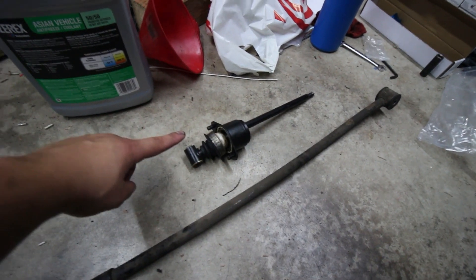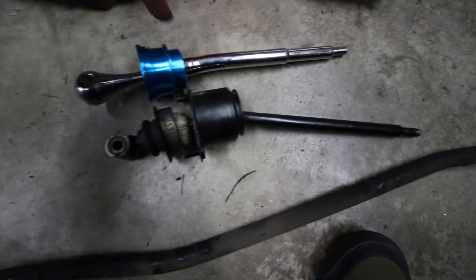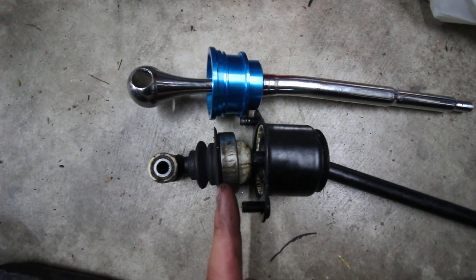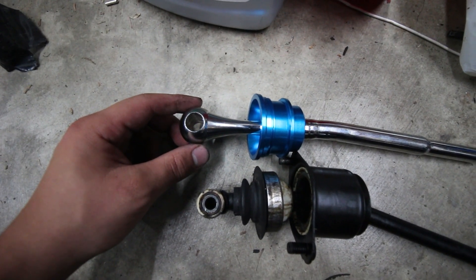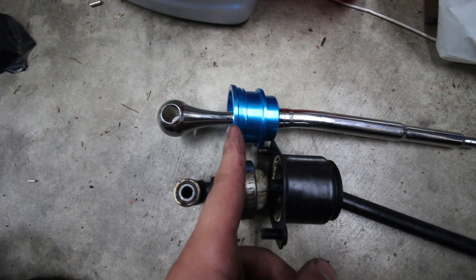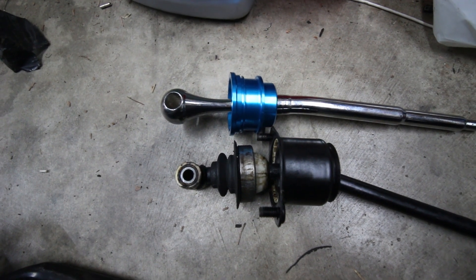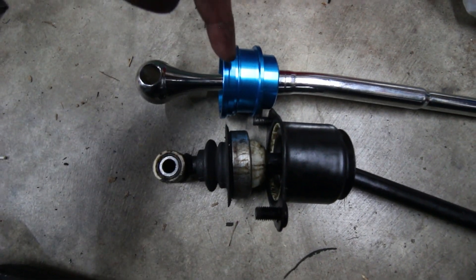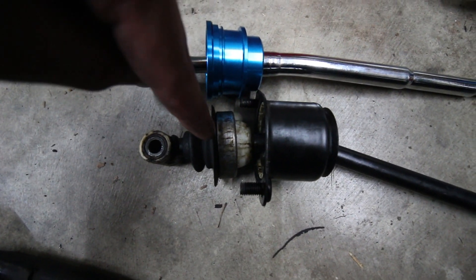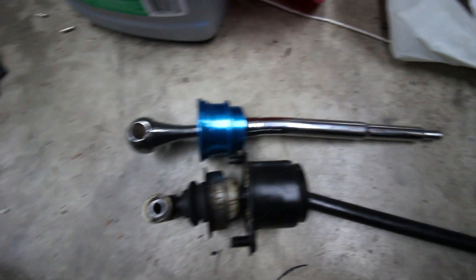We've lined up our short shifter and our OE shifter. The shifter is not only shorter in length, but the mounting point here is farther from the fulcrum — so this is gonna be a short throw shifter. The fulcrum on the aftermarket one is also higher up inside the blue piece, so it pivots from farther up, versus the OE which pivots from lower down. Longer fulcrum gives you a shorter throw. Very nice.